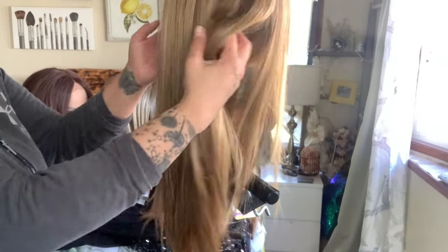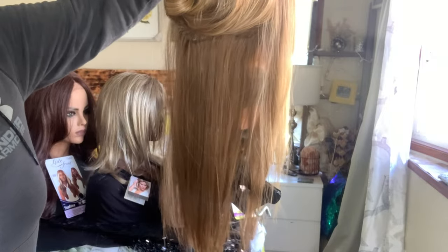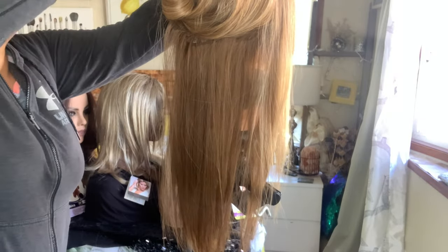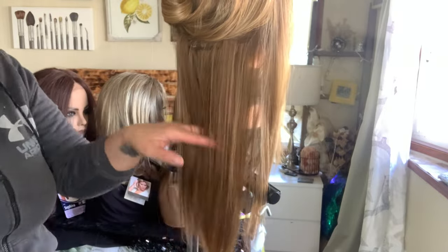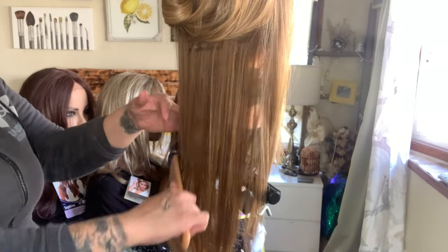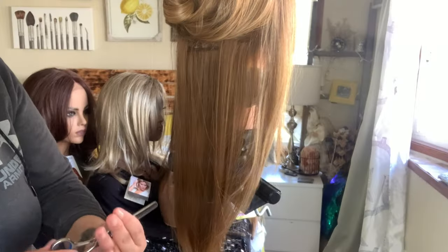I started with this wig — I've already basically restored it and combed it out. I'm going to start sectioning this off and clip it up. Once she's clipped up and I've brushed through it a little bit, I'm going to take a professional scissor set and use these thinning shears.